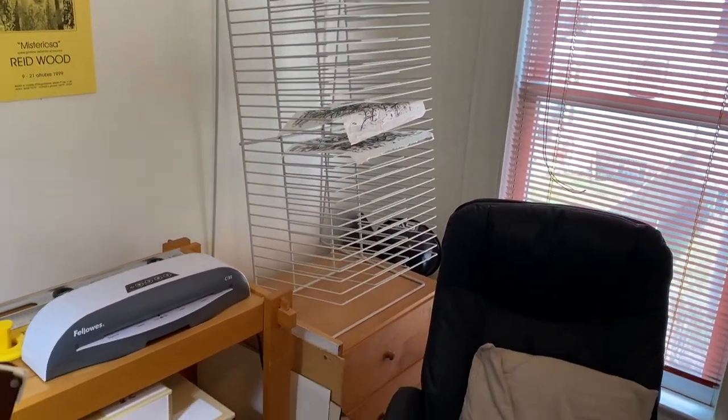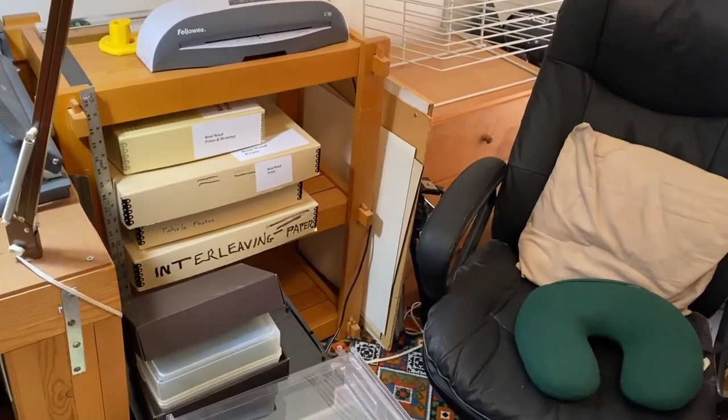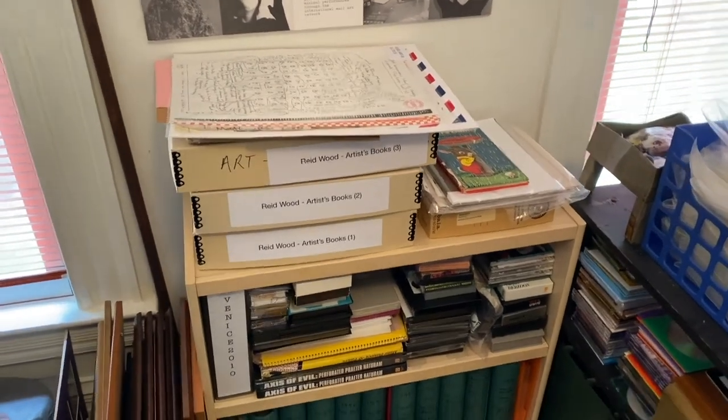Here you can see the drying rack, storage of works on paper, some of my works on paper, and examples of artist books that I have created.